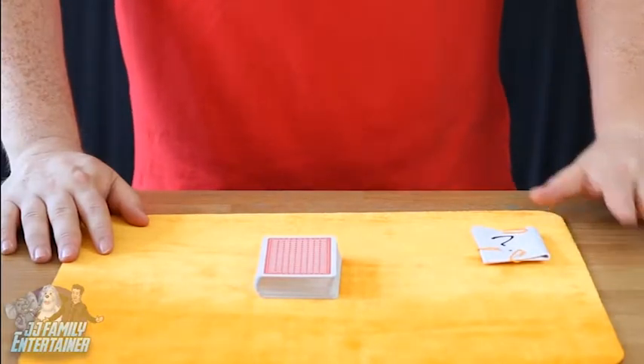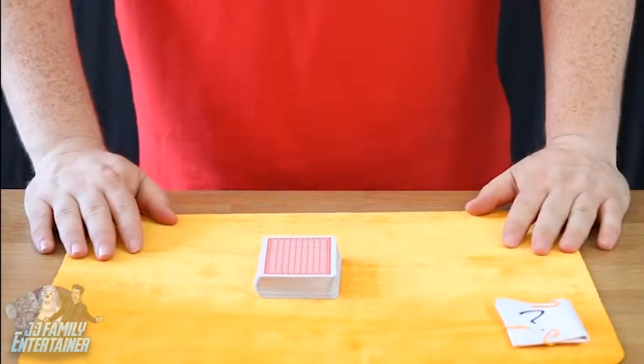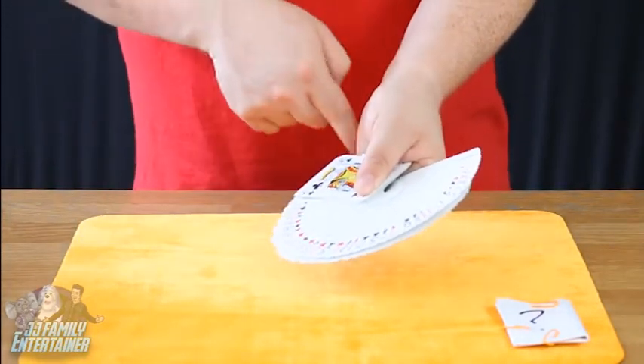To read minds is very, very simple. What we have here is a prediction, or a guess. We're going to leave that just there and not touch it until the very end of the magic trick. What we have here is a pack of cards. All these cards are completely and totally different — not one card the same.